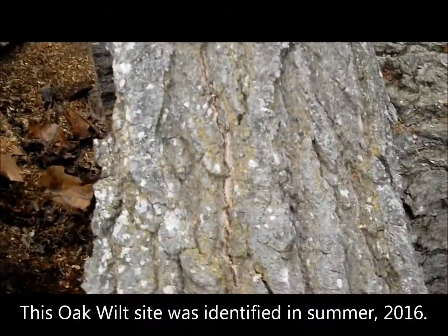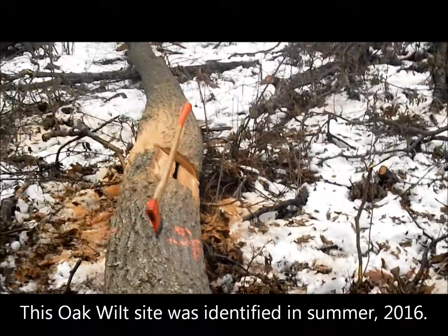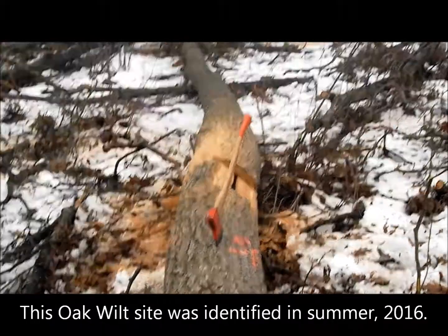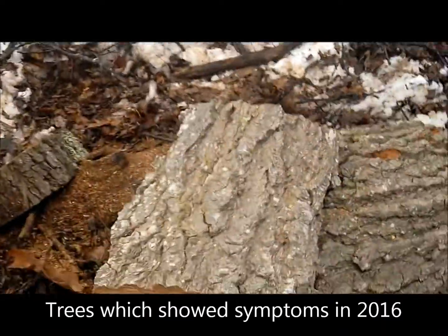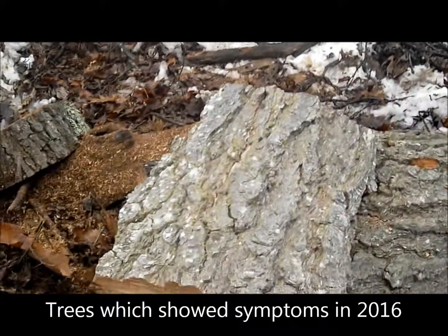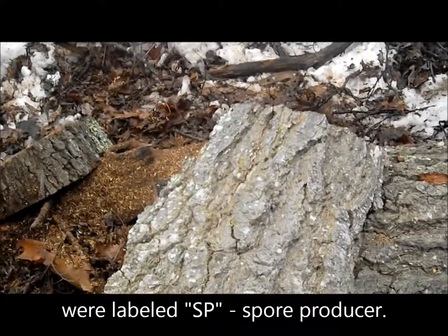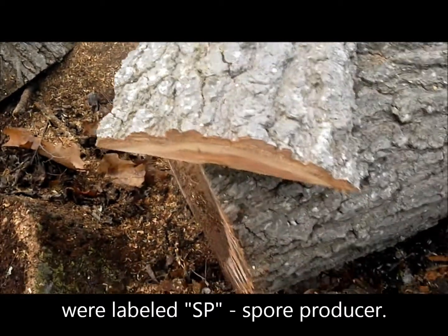We pulled a nice crack off of that tree over there. It was a symptomatic oak that was identified back in 2016. Today is March 3rd — or March 7th, close enough — and this is a nice pressure pad still under the bark.